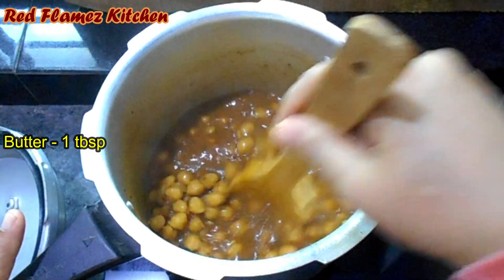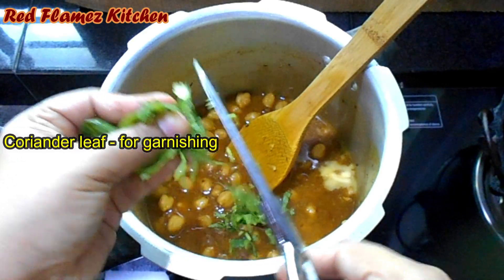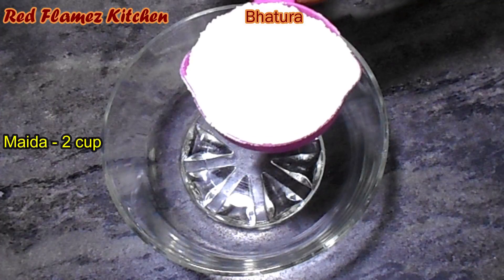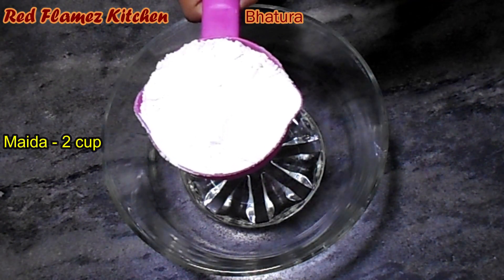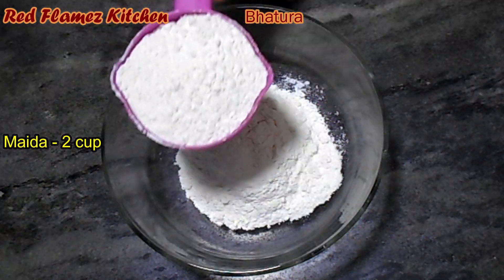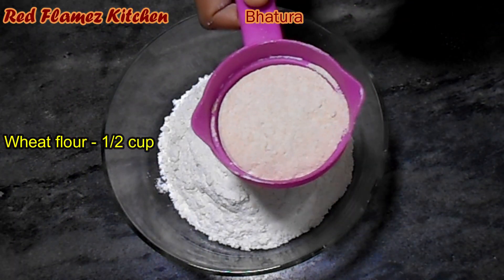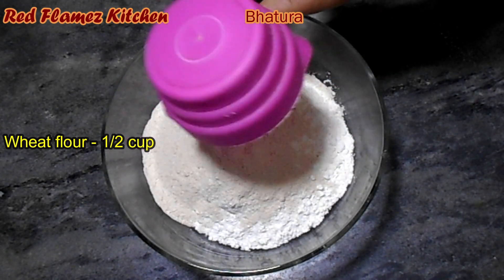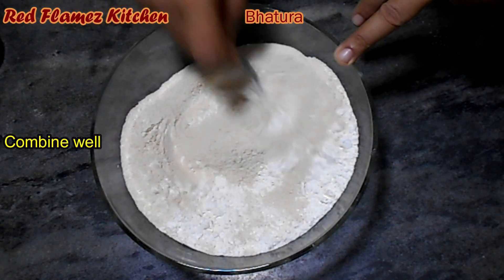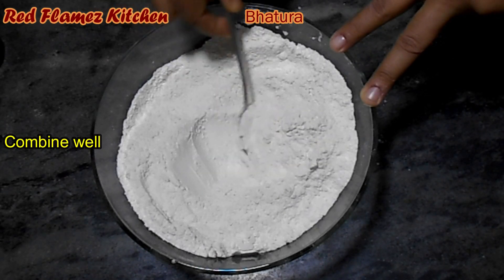The curry is ready. Garnish the curry. Add 2 cups of butter and 1 teaspoon of butter. Add the salt and rum. Add 1 teaspoon of amber and a couple of butter. Add 1 teaspoon of chili oil.